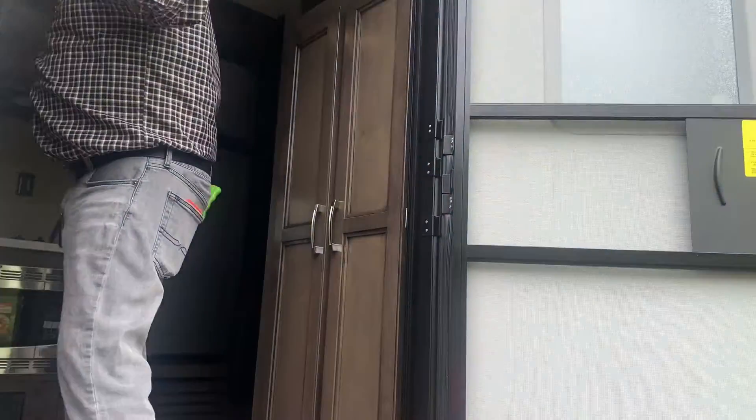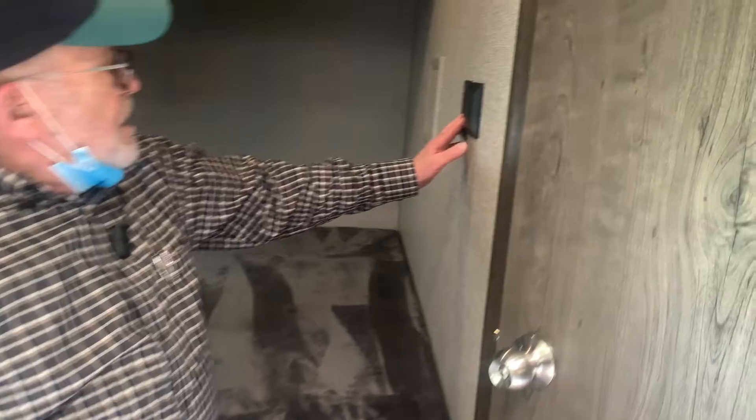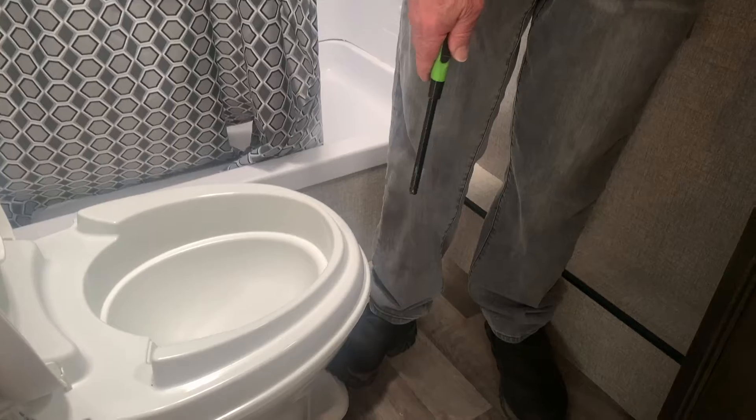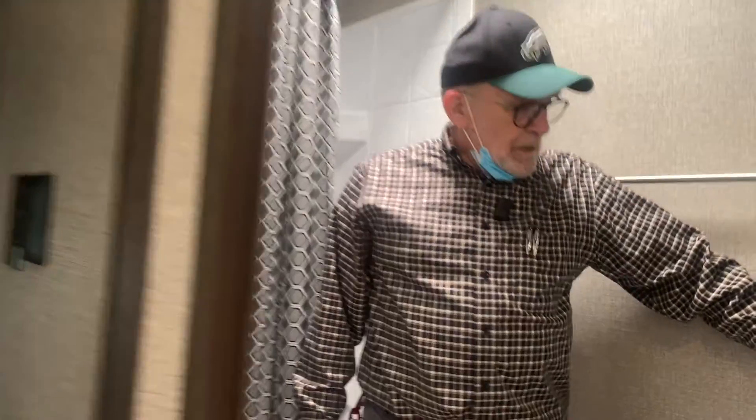Come on in. Here's your bedroom area — you've got a plug here, lights over the bed that you just turn on with a button, and a light right above. In your bathroom you have a fan powered by the switch on the side, and a light in the center. Your toilet works with a little push. Try not to use too much water if you're out for the weekend. Your GFI switch is right here.